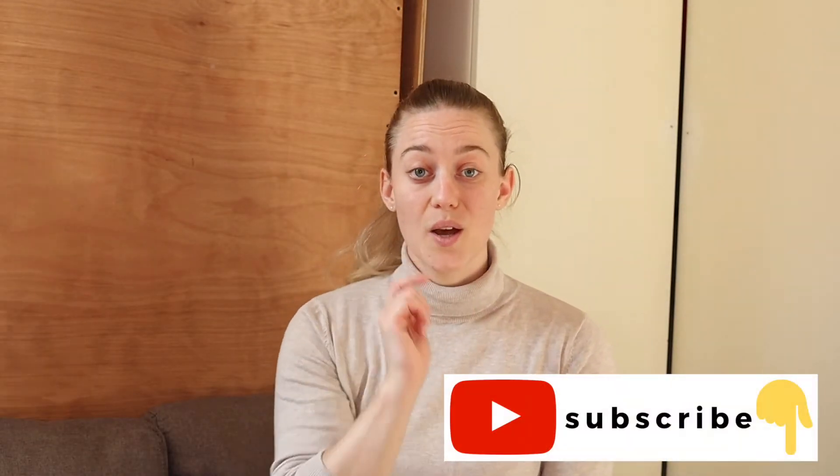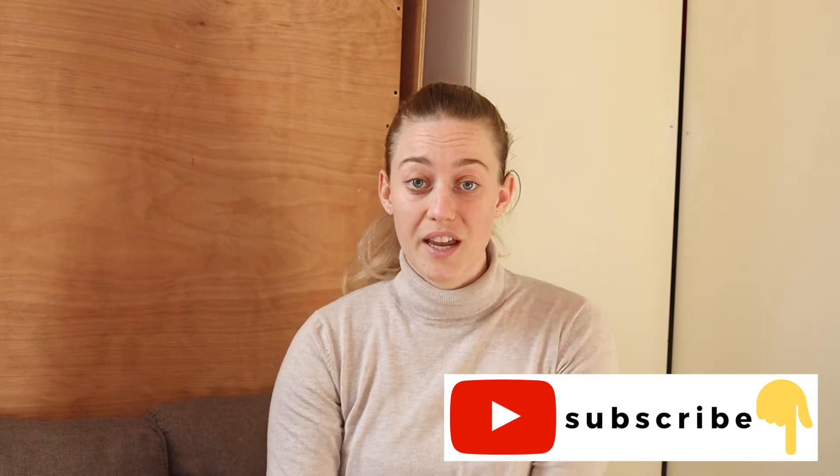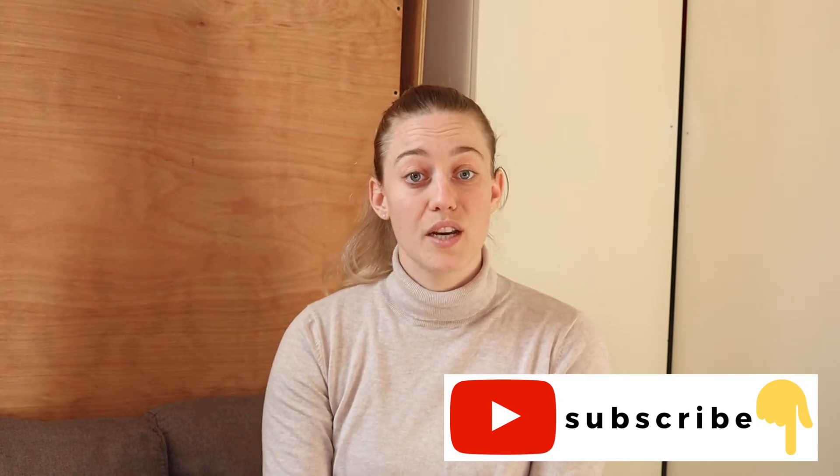This look is going to accentuate your eyes and make them look brighter. If you're new here, don't forget to subscribe and hit the bell notification for updates. If you have any questions or product recommendations, leave them in the comments below. Without further ado, let's get into the makeup look — I'll move the camera a bit closer so you can see better.